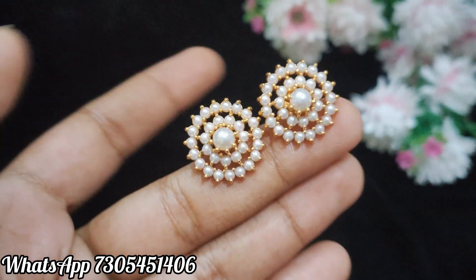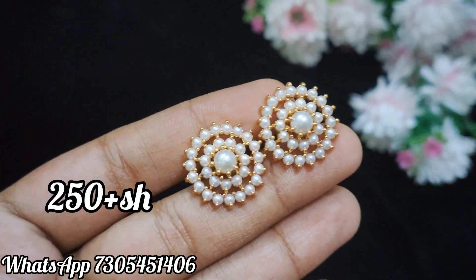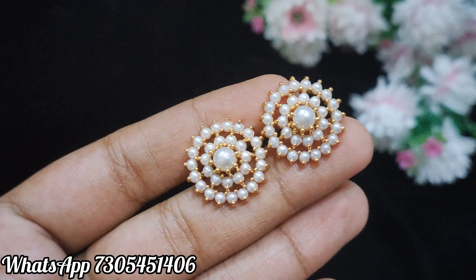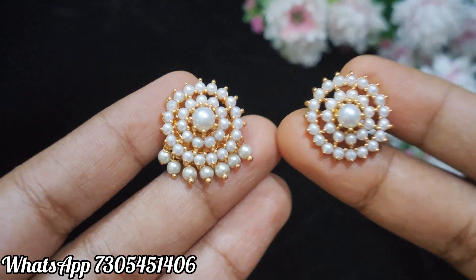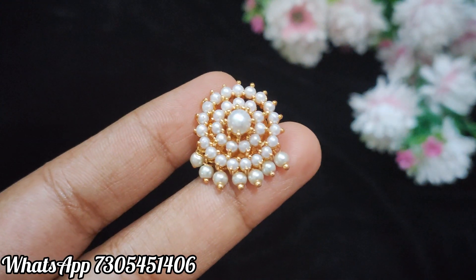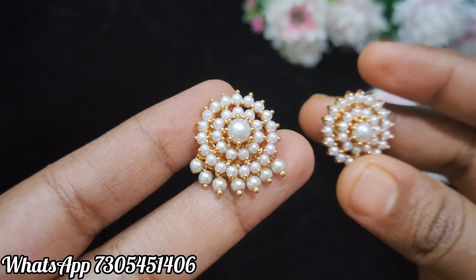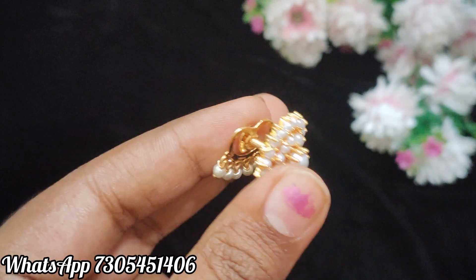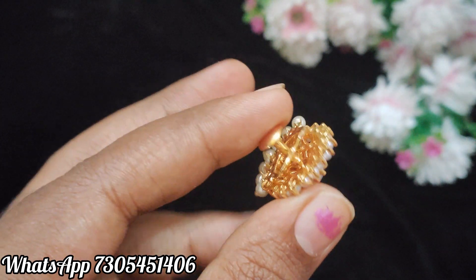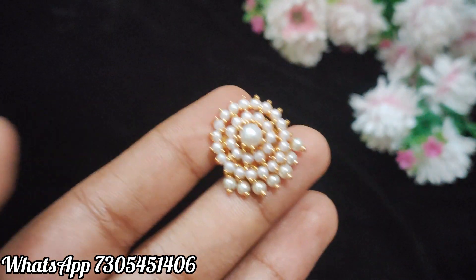Now it's pearl studs. It's great quality. The back side is a screw back. Here you can book the hangings. This is the same studs — you can use the hangings. This is a great design and it is removable. It's not pearl droppings. The screws are removed and you can use the studs.